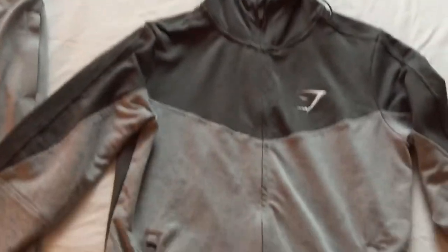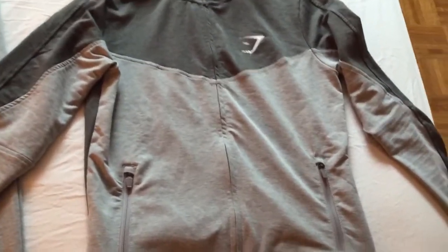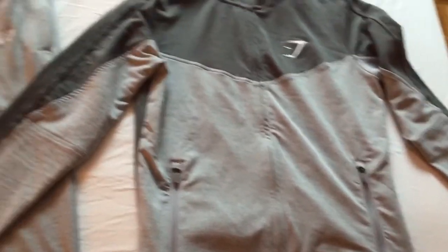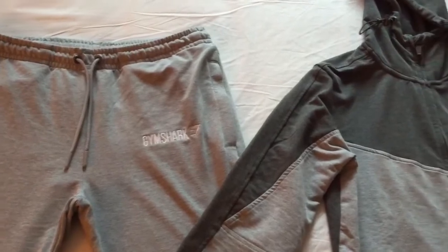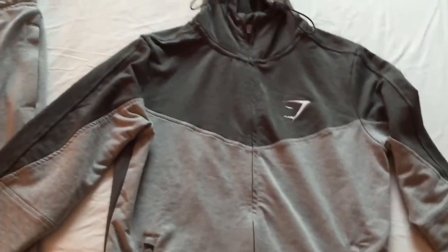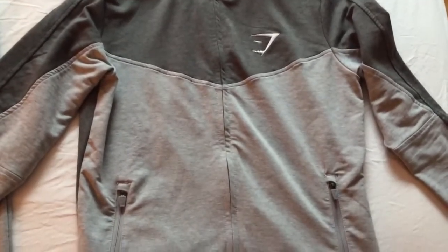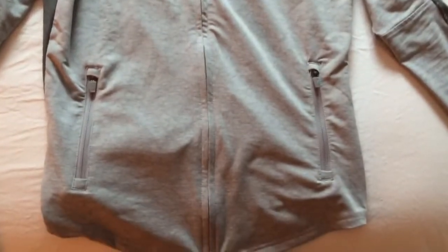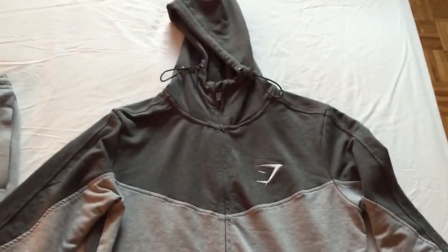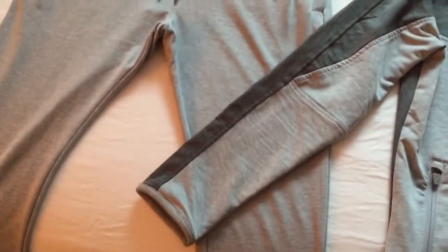I really have no complaints about this Gymshark outfit. They're obviously a very fashionable company. I had their first line of lux suits, and now that I've tried this one on, I'm probably going to go online right now and order the rest.